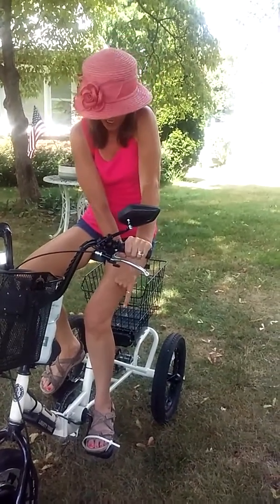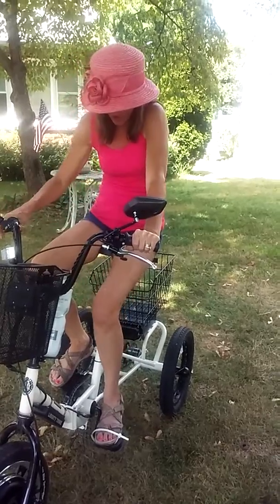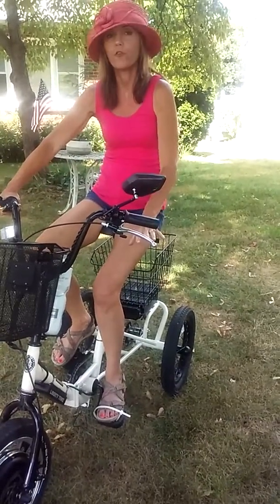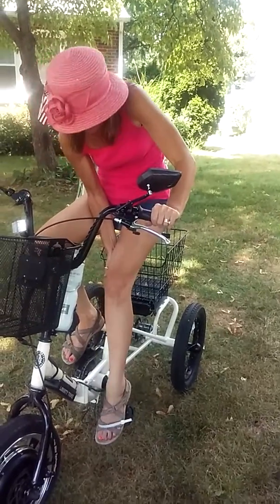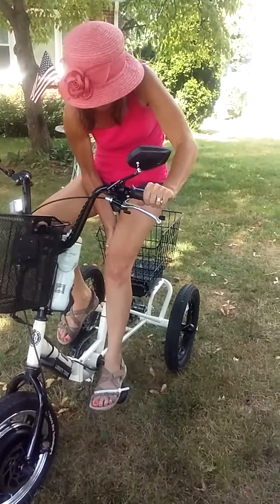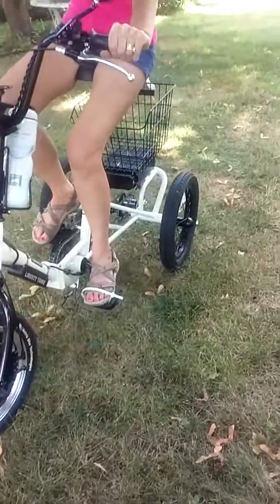My husband's rigged solution is a zip tie on the pedal, and it really is wonderful with sneakers — it holds that foot and prevents it from sliding forward. It's not great with sandals because it does pinch my foot.